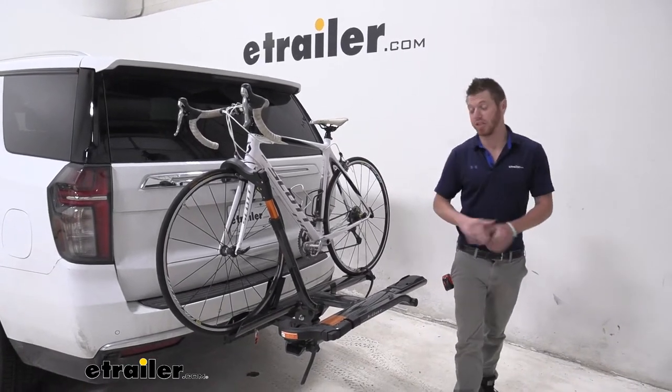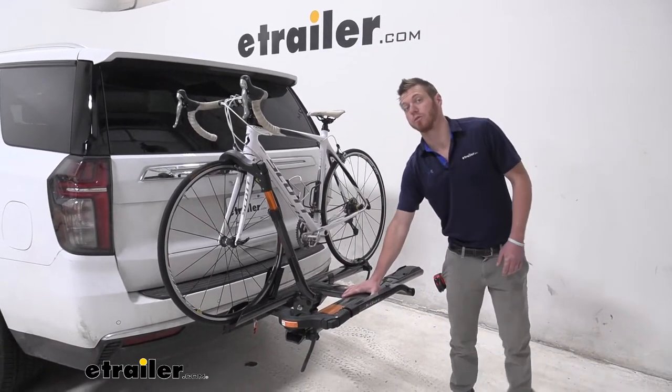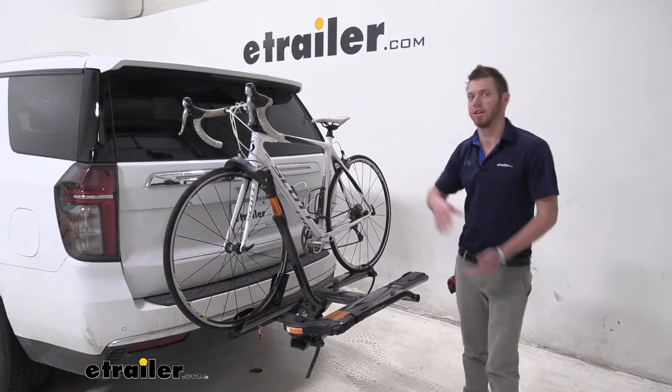What's going on everybody? Adam here with the E-Trailer. Today we're going to be taking a look at the Kuat Sherpa on our 2021 Chevrolet Tahoe.